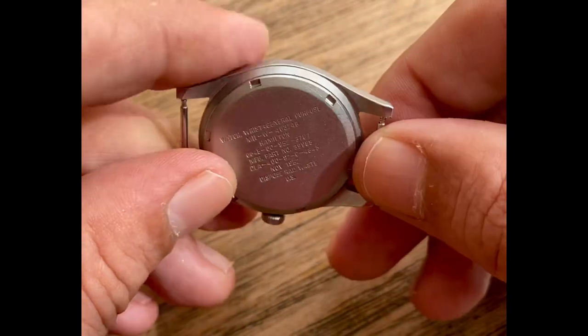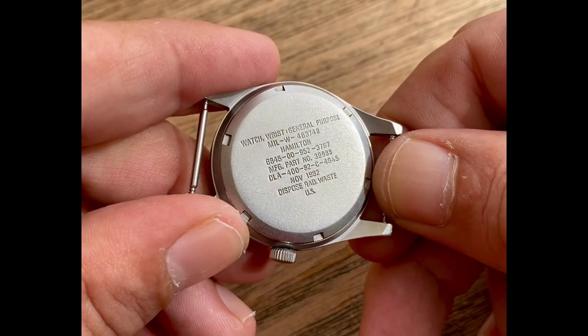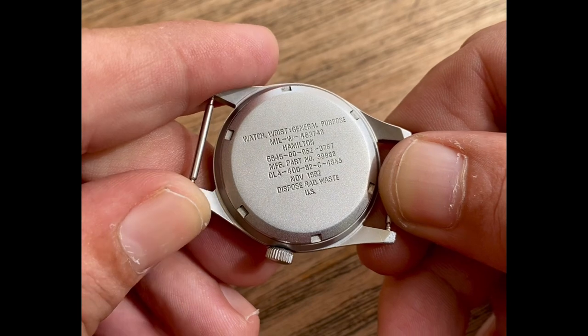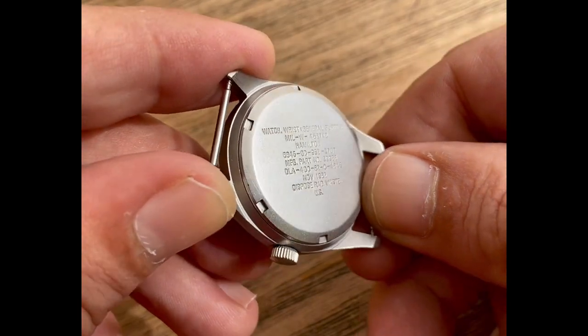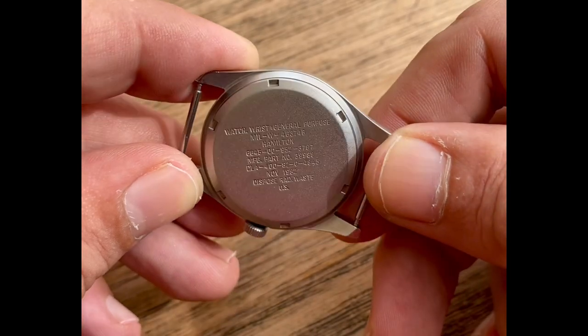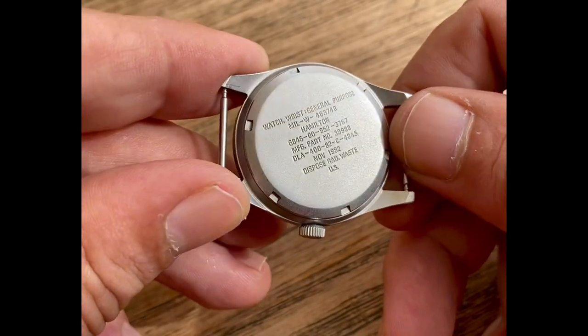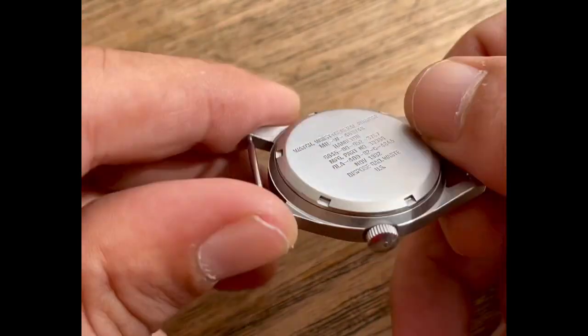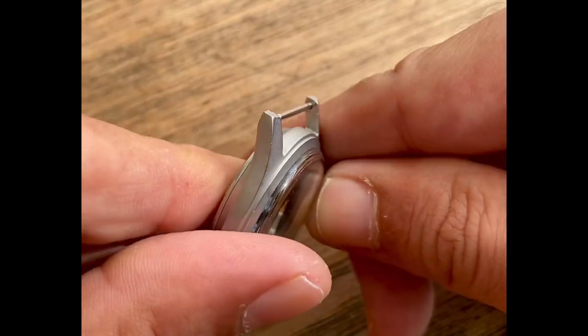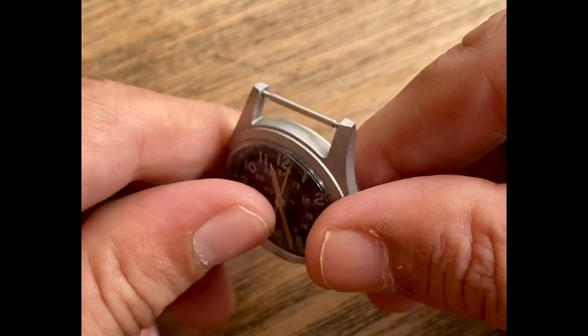Look at the sharp case edges here. The case back is in very nice shape — very, very few scratches, one or two light scratches at most. I do like the screw-back version. The GGW113, most of them are solid case backs and they can be difficult to service. But this one you can screw it off and absolutely service or adjust the timing.